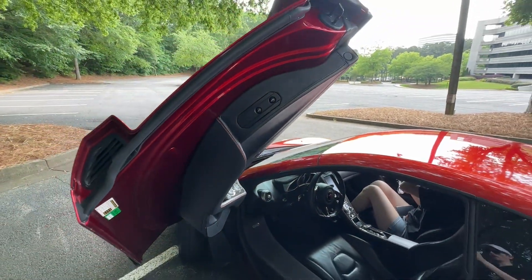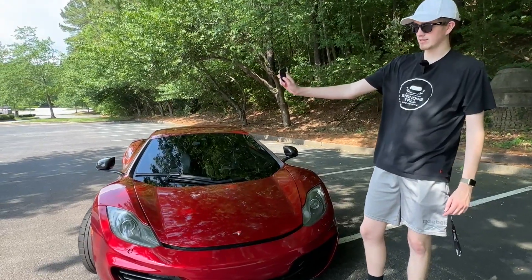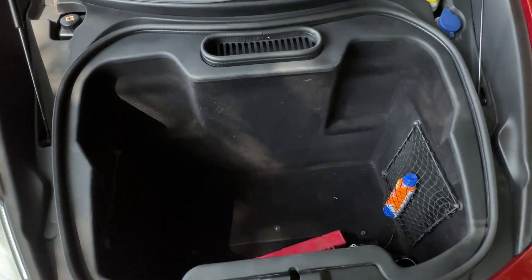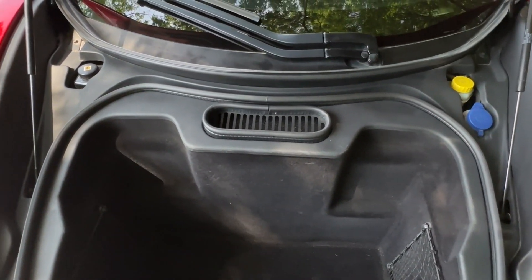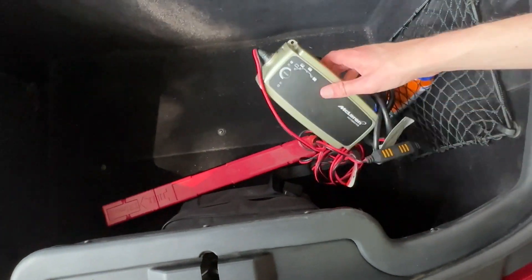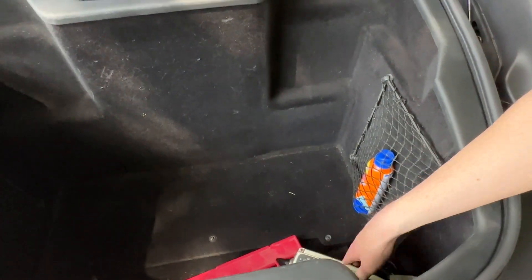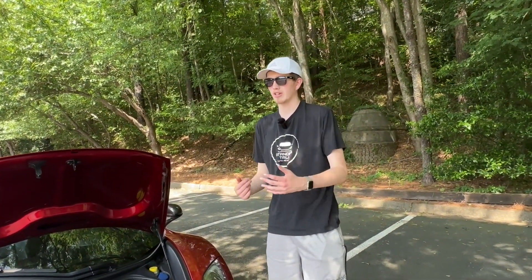Showing off the front — using the key, you press open and there's a latch up here, kind of like any other car with an engine up front. You do have a deep pocket of space down here along with little net compartments. You have your washer fluid, brake fluid, and power steering fluid up here. One more thing: you're supposed to charge the battery while the car is off, so they do give you this, and the charge compartment is down here. That's just what McLaren wants you to do — figured that was a fun feature to show.